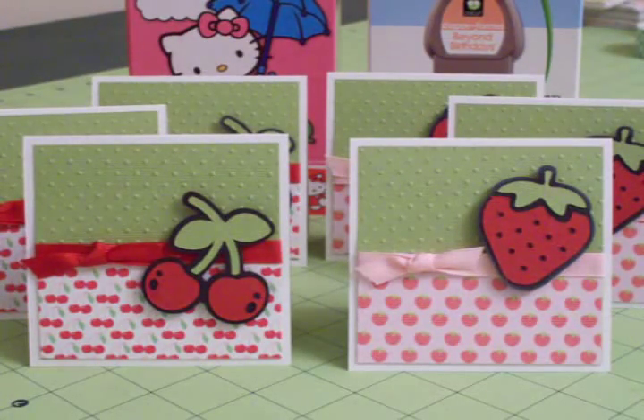There you go — a set of little cards that you can use for thank you cards or note cards. Thanks so much for stopping by today, guys. I really appreciate it. You have a great day, and I'll see you again soon. Bye now.